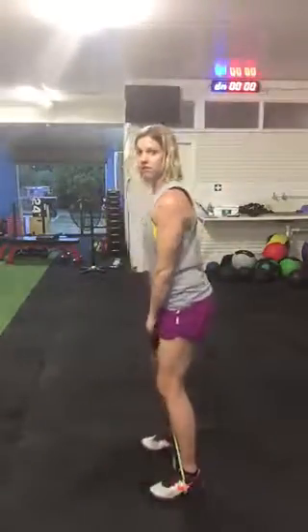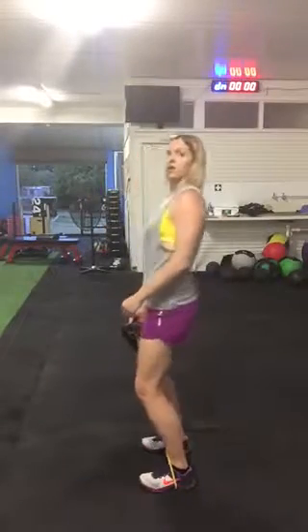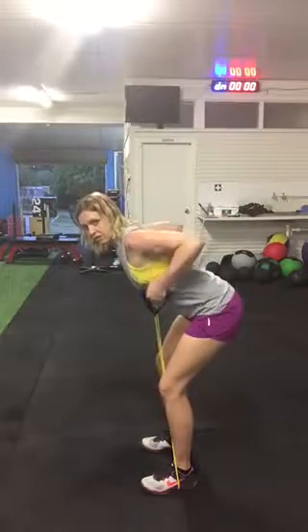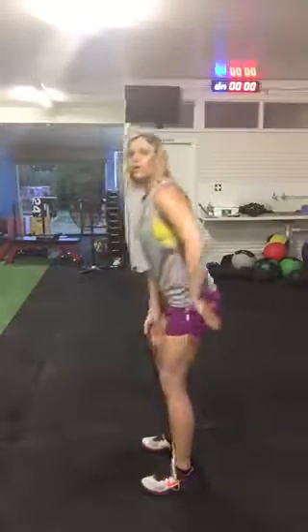Side on, that looks like this: I'm hinging forward, not really up. So tip from the hips, chest forward, and we just squeeze shoulder blades. All the work of that should be in the shoulder blades.